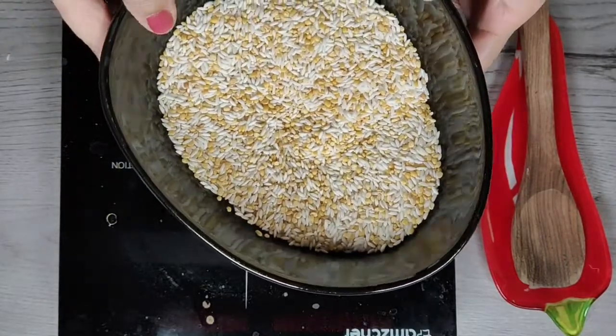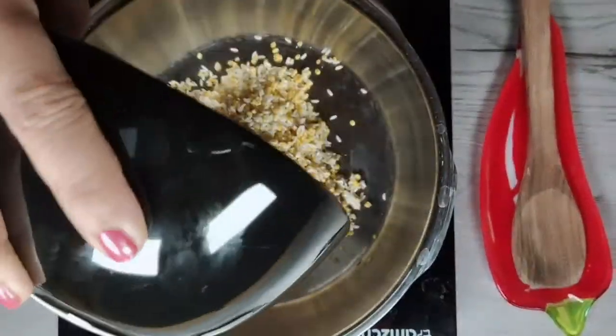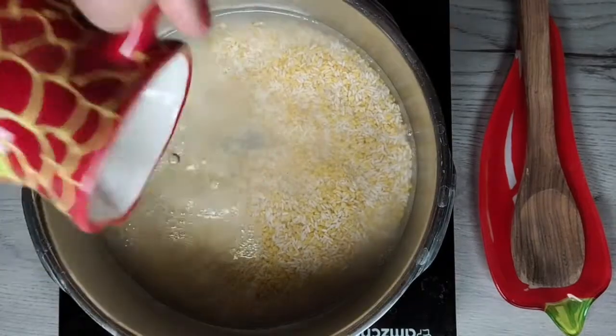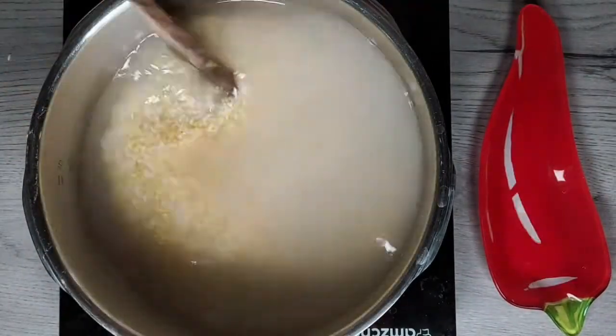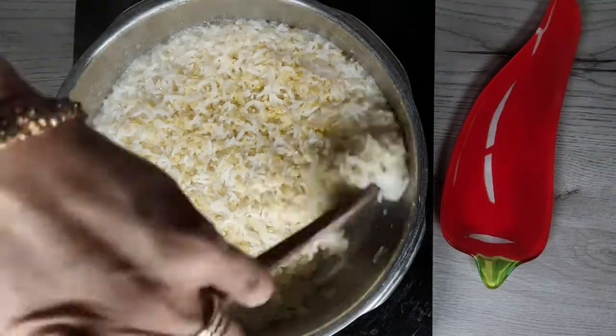Now wash the rice and lentils and pressure cook. The amount of water is 4 times the amount of rice and dal. So for one and half cups of rice and moong dal you take 6 cups of water. If you are using the newly harvested rice then just take 4 cups of water. Now add salt and cook for at least 4 whistles or to a mushy consistency.